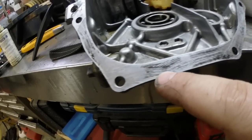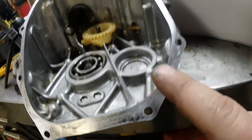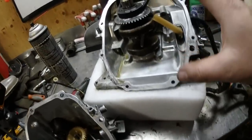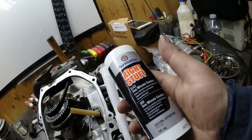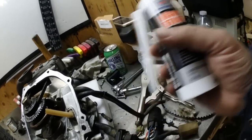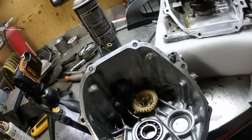I cleaned the surfaces as best I could with brake cleaner, but looks like somebody before me got a little too crazy and really scored up the casing. This is where I recommend using a good gasket sealer. The stuff I've used for years is 'The Right Stuff' — I find it works amazingly. We're going to put that on here now and seal it up.